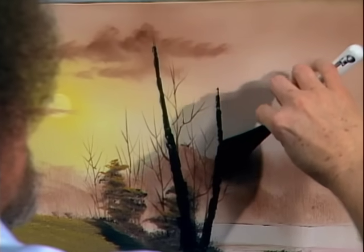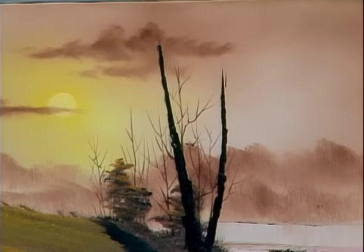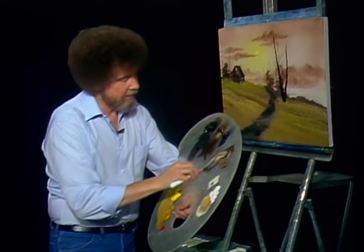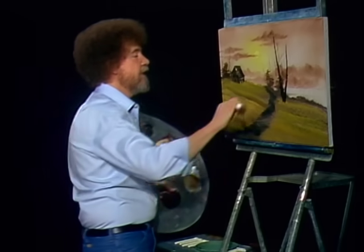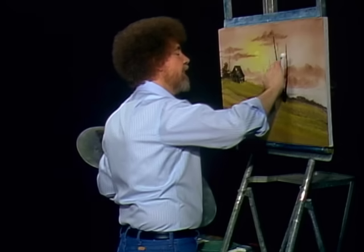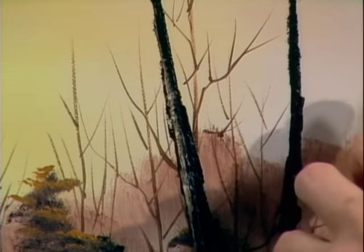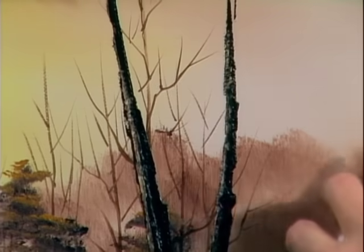See how easy it is to make a tree? Only God can create a tree, but you can paint one. A little bit of white and brown — let's put a little highlight on this tree. Just touching, just touching — like so. Little bit on this arm.